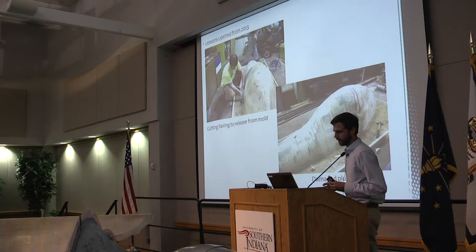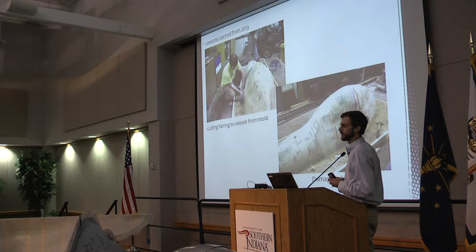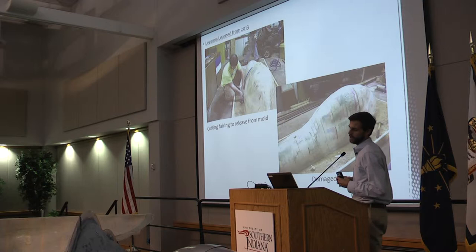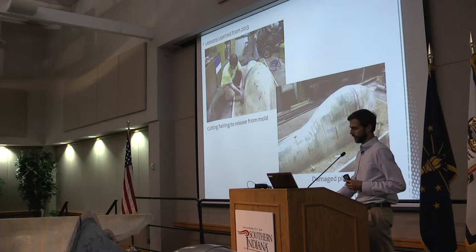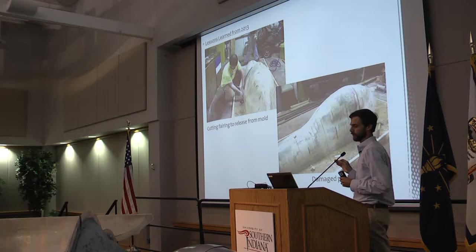On top of that plug, we laid it up with fiberglass to create the fiberglass fairing part. You see Lucas cutting into the fairing to release it from the plug mold. A major lesson learned there is that we needed to design a release mechanism that functions properly. The plug was also damaged from the very high vacuum pressures it saw when we tried to vacuum mold it. So we learned that we needed to design a mold that would withstand high vacuum pressures.